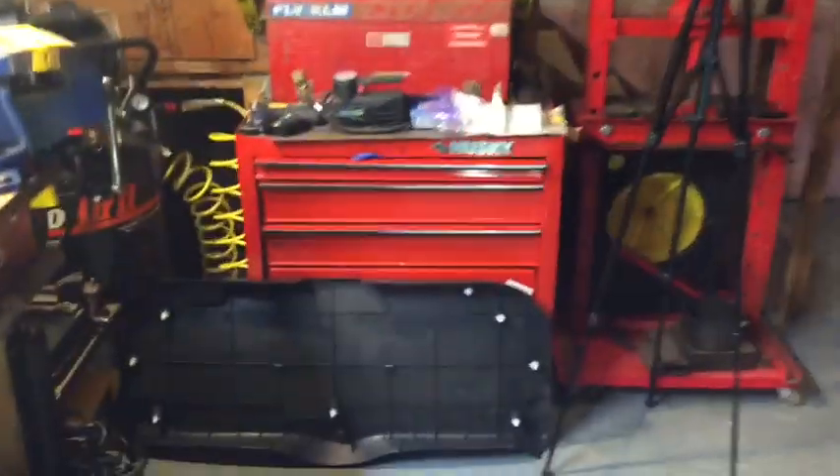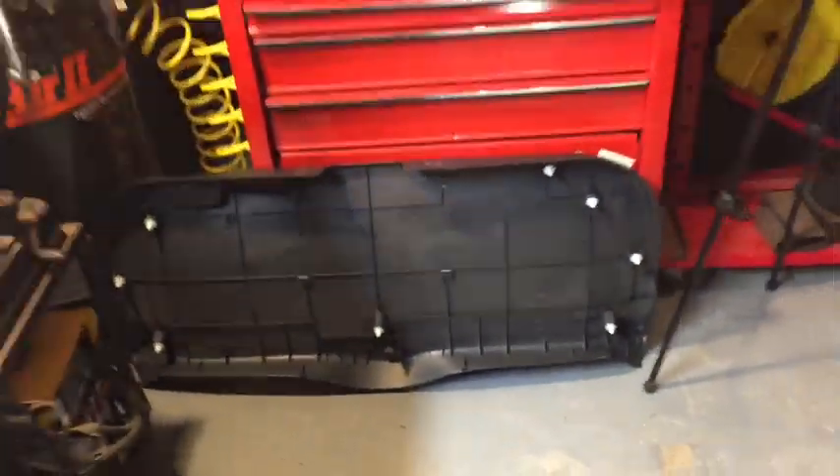I've got the rear interior panel actually removed so I can get a look at what's actually happening.